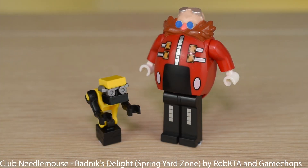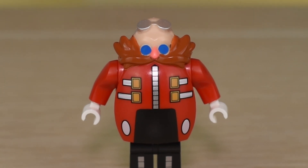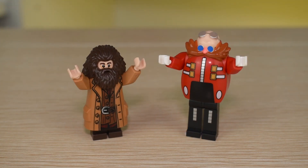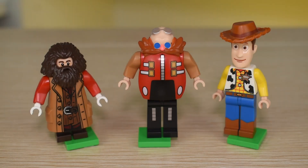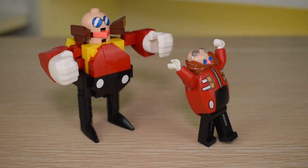Bag 2 has more figures and some extra builds. The standout figure of this set is Dr. Eggman, who's an egg-cellent figure. His printing on his new body piece is very well done, and uses some cool parts for his body like Hagrid's arms from Harry Potter and Woody's legs from Toy Story. It's interesting to see how LEGO repurposes these parts you don't always see on minifigures.